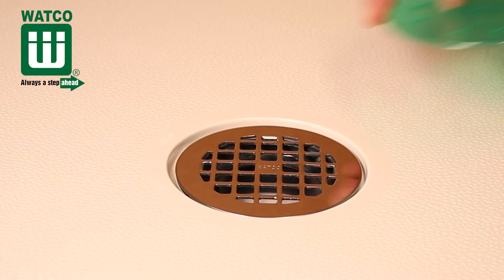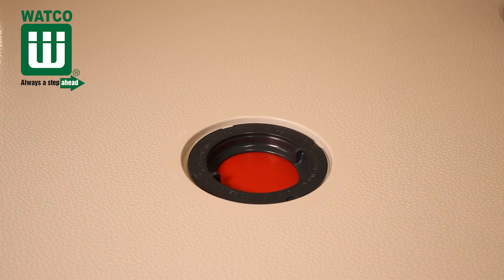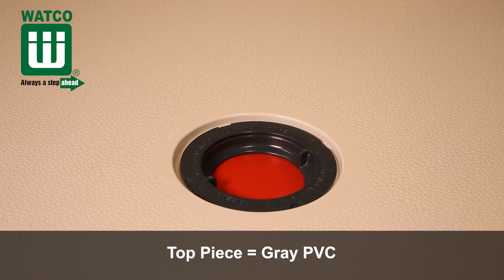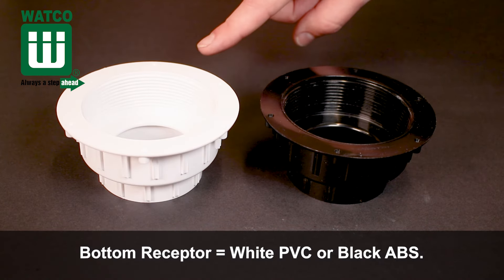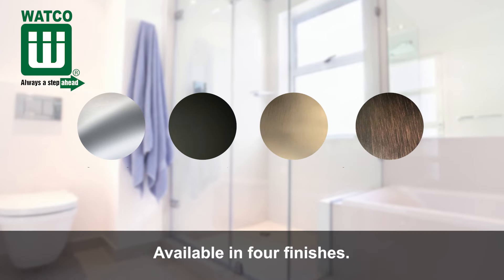The drain also includes a protective cover that protects the grid finish during construction. The top piece is molded in dark gray PVC to reduce the appearance of dirt and mildew. The bottom receptor is available in white PVC or black ABS and it's available in four finishes.